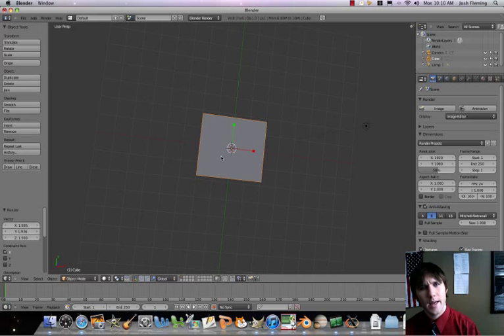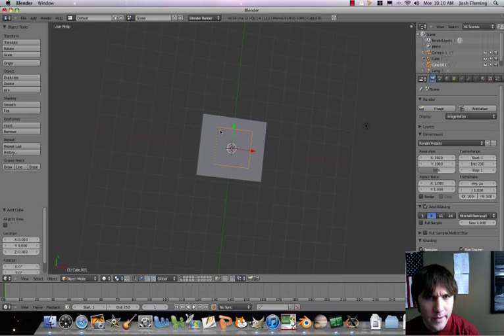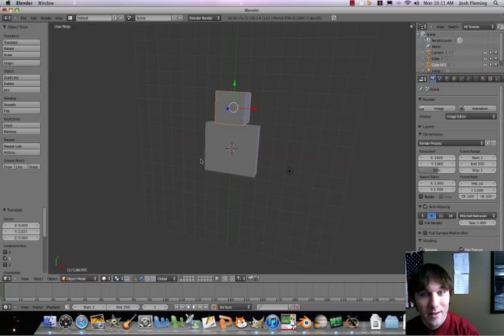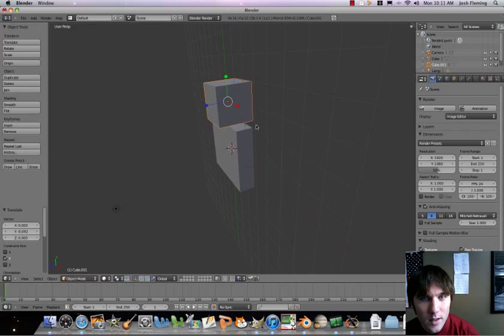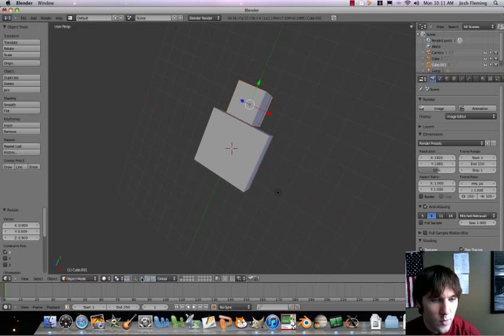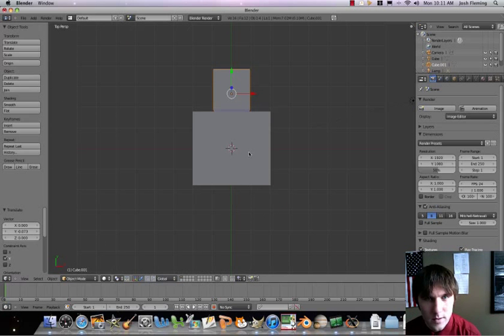Now let's add a piece to serve as his neck. Go to Add and add another cube. Switch to movement mode and move it into position. Actually, I don't think we even need a neck — let's adjust it instead. Make it a little bit skinnier and a little less tall. Move that closer to the body. Seven keys so far, so good.